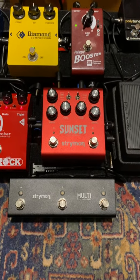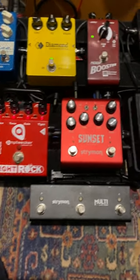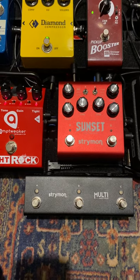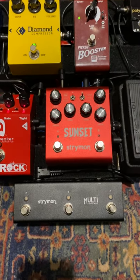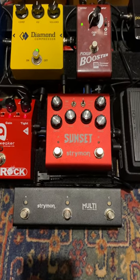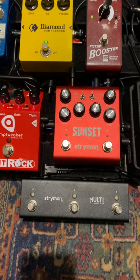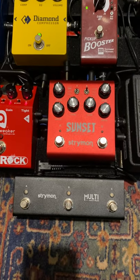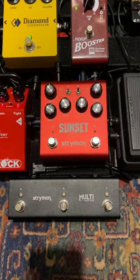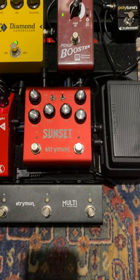First thing is you have to have this Multi Switch connect to the Express input of the Sunset, and the Express input has to be in MIDI mode. Then you have to choose — the MIDI mode is listening to channel 4 to 12 — so it works. And then you have to put the Multi Switch in preset mode. So it's quite complicated.